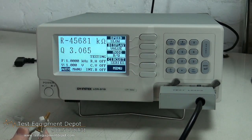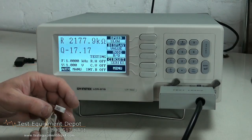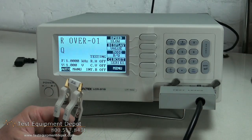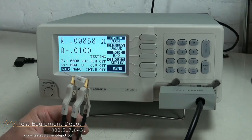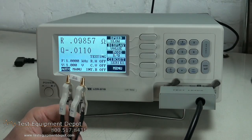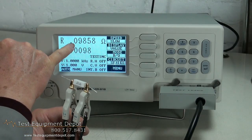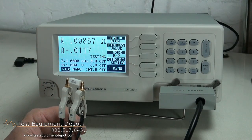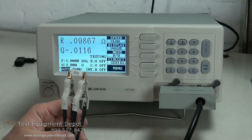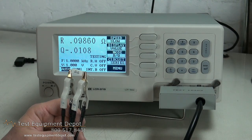Here is your resistance mode, measuring a one-tenth of an ohm resistor. This shows that the resistor is very pure. There is hardly any reactance, and it's measuring a tenth of an ohm quite accurately. This is good for evaluating resistors, because you want minimum reactance at the frequency you are using.